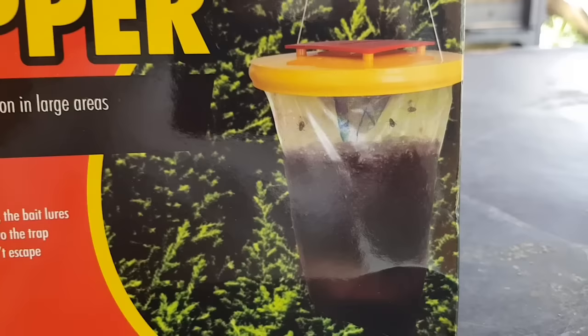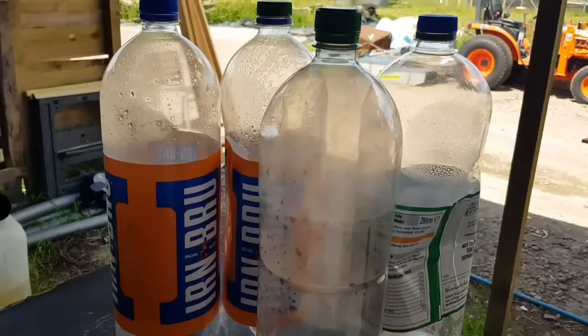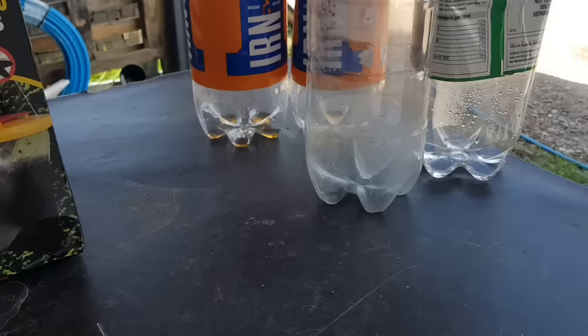Very basic — just a plastic bag with a hole and a little sort of cone net inside, and then you put your bait in the bottom, the flies go through the top. The majority of them don't work out how to get back out, and you end up catching a bag full of flies. You can achieve the same principle with plastic bottles very easily. All you need to do is make sure you get the right sort of hole so the flies can't get out easily, and put a decent bait in the bottom to suck them in.